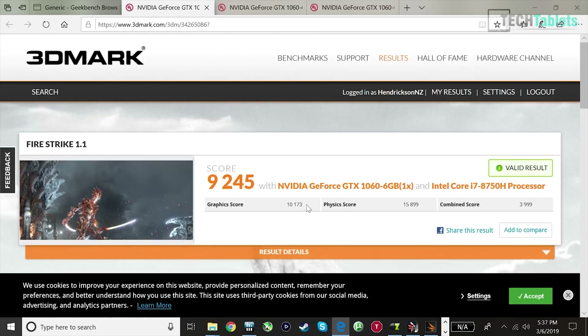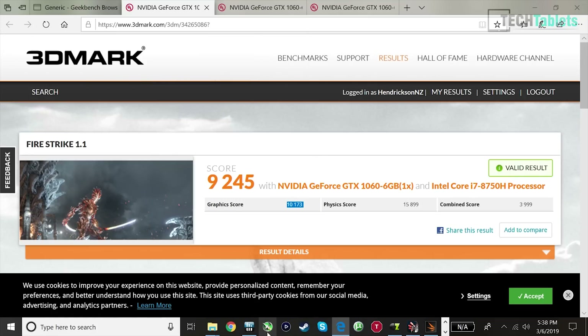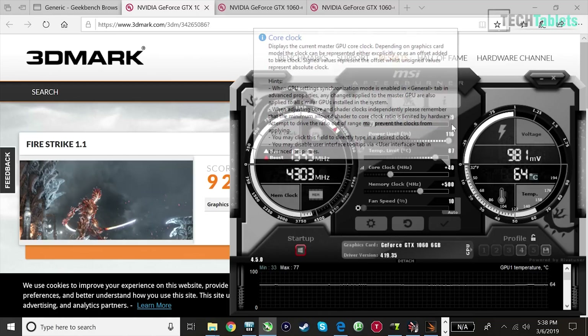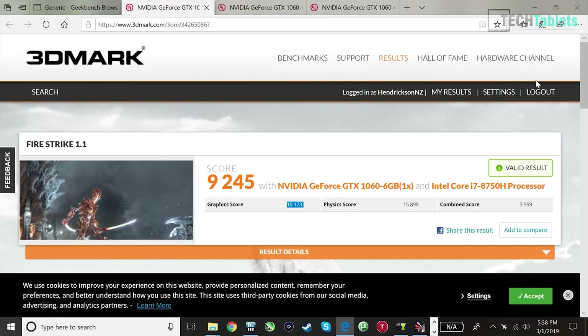Here are some benchmarks — focus on the graphics score. Fire Strike 1 score is about 10% down. My EVGA GeForce GTX 1060, the super clock version, was factory overclocked, and I've applied a little extra overclock myself: memory up 500 MHz, core clock up 40, and the power limit up 16%. Just very minor tweaks to help offset what we're missing by running PCIe 3 x4.